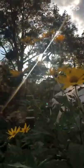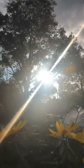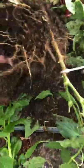Jerusalem artichoke is a tuber that's in the sunflower family. A tuber is basically a plant that grows underground like potatoes. It's a true set-it-and-forget-it plant that takes very little care. It's also extremely drought tolerant, so you don't really have to water much.